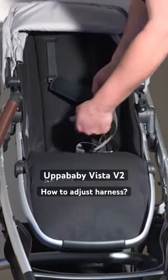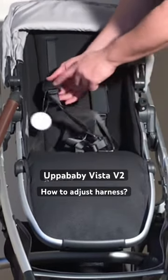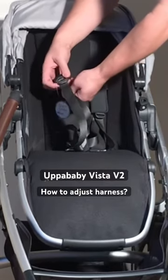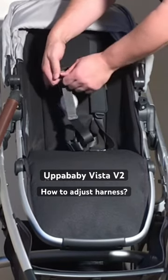There's no separate adjustment mechanism for the side straps because they are just part of the shoulder straps. In order to make those shoulder straps longer, you're going to open up again just that basic backpack-style clip right there.